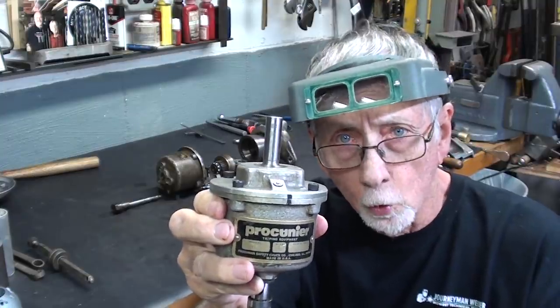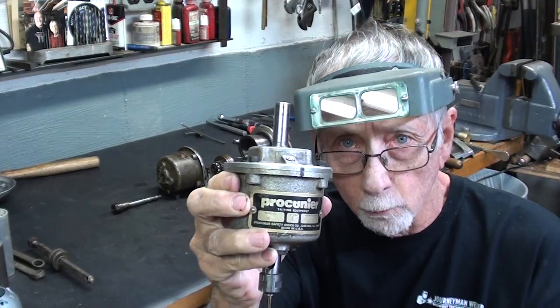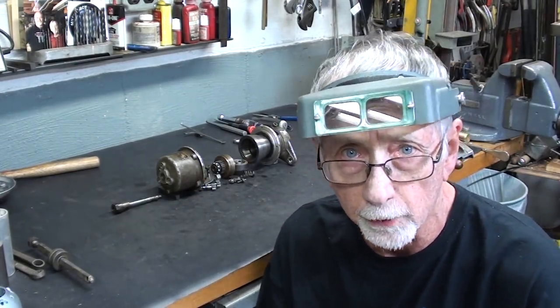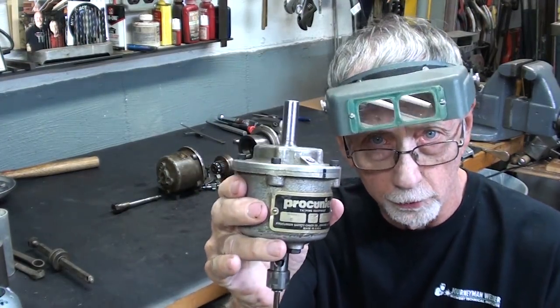In case you do not know what a power tapping head for your drill press is, I'm going to cut away right now to a very short clip taken from one of my earlier videos with this in actual use tapping holes, and how it reverses.